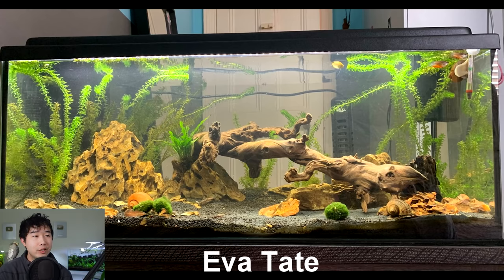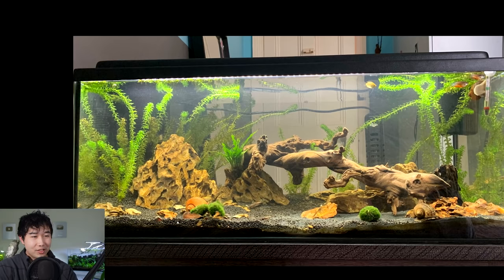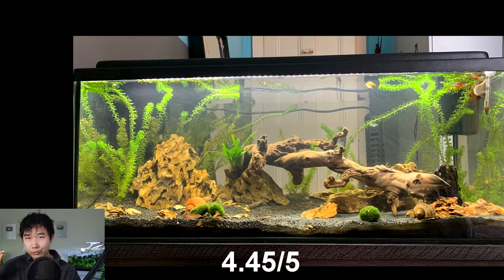Eva Tate sent in their honey gourami fish tank. Looks like a 20-gallon long — it's also got corydoras catfish, mystery and nerite snails, and a hillstream loach. Kept the aquascape simple and cute: Oko stones throughout with a nice piece of wood stretching across, some easy light plants like anubias, java fern, and marimo moss ball. Nothing wrong with this — perfect size, perfect husbandry, might even be understocked. Eva, you're getting the CHURS stamp of approval for husbandry. 4.45 out of 5.